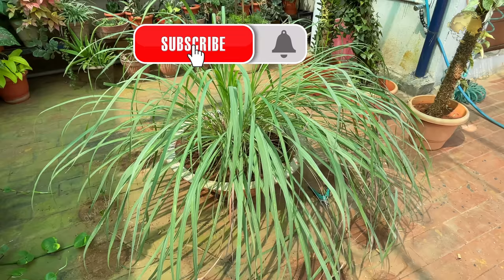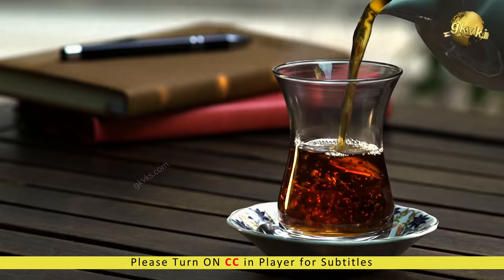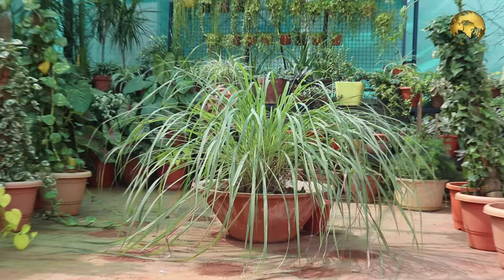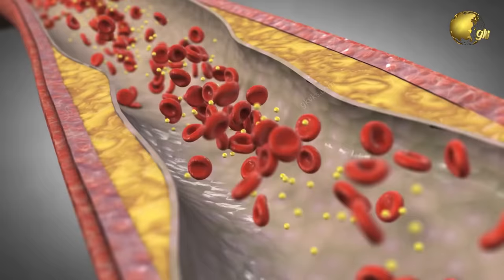Lemongrass, also known as citronella grass, is a wonderful herb that adds a pleasant and appetizing citrus flavor into your soups, stir fries, and teas. It grows into a lovely arching grass clump that looks really beautiful in your garden. Lemongrass has anti-inflammatory and antiseptic properties and has loads of health benefits, including protection from heart attacks by lowering your bad cholesterol and fats.